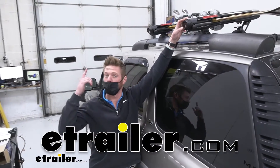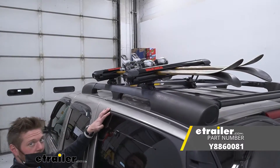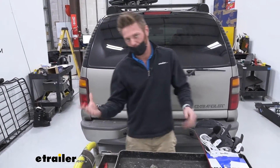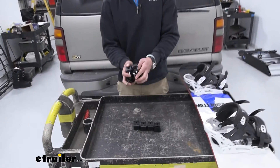Today we're going to be taking a look at some replacement parts for your Yakima Fat Cat 4 or your Fat Cat 6. If you're like me and you lose things all the time, or things tend to just break on you for whatever reason, well, if you have the Fat Cat, we have some replacement parts. The ones we're looking at today are going to be the round bar adapters.